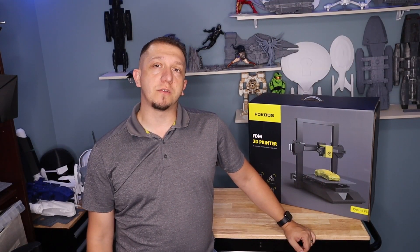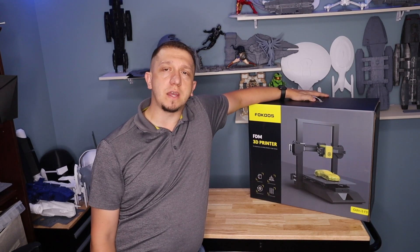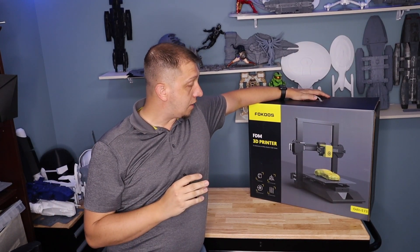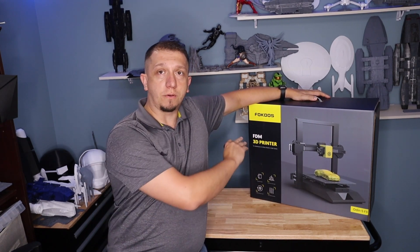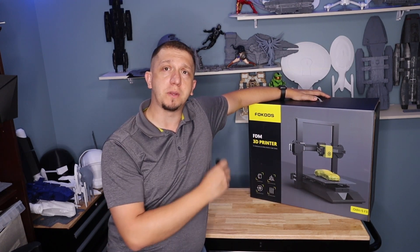Hello and welcome to today's video. Today we are taking a look at the Odin 5 F3. This is a 235 by 235 by 250 millimeter tall print volume, so about an equivalent to an Ender 3, which is really cool. I want to give all thanks to Focus for sending me the Odin F5 — they basically sponsored this video by sending me the printer.